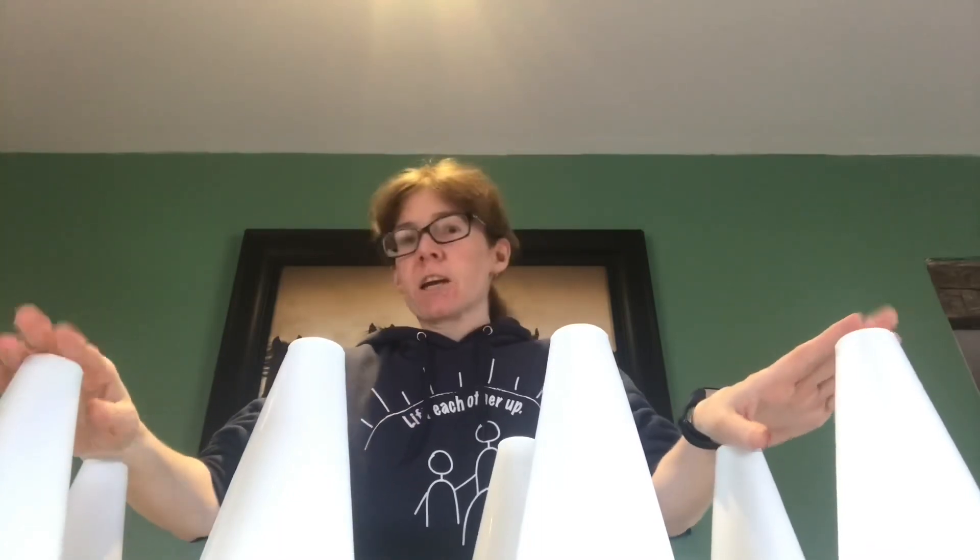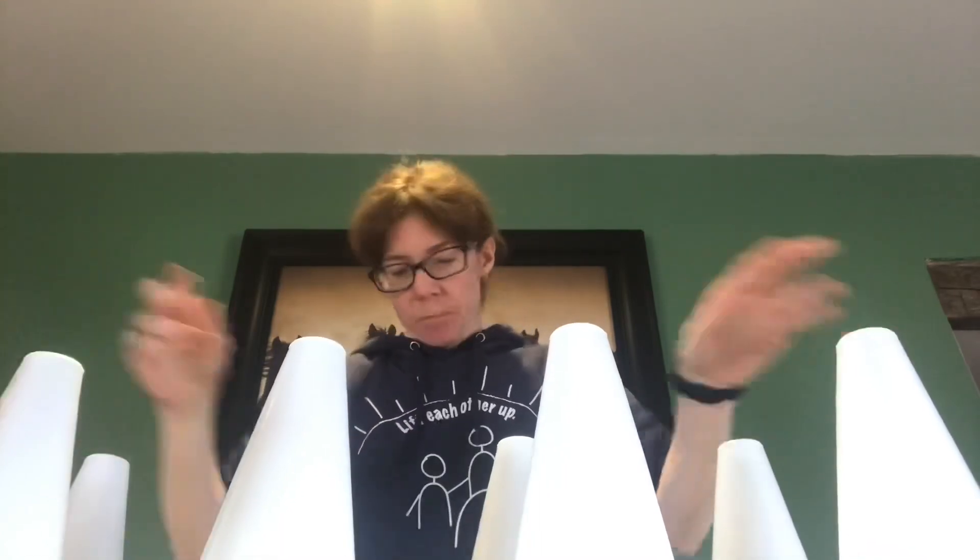Hey everyone, welcome to my new video. Thank you for checking out whether you're new or returning. Today's video will be my very first tack haul.